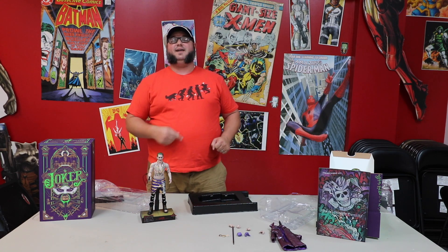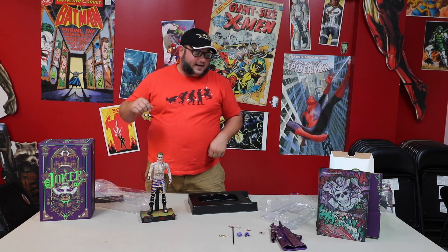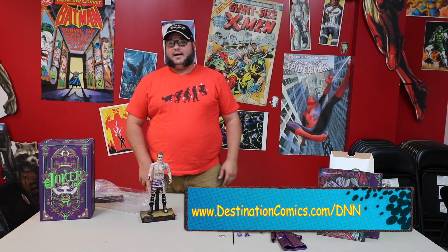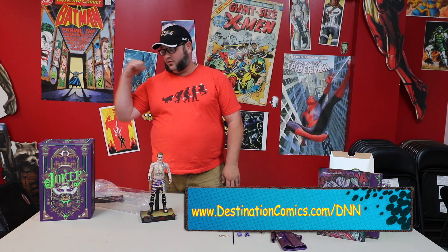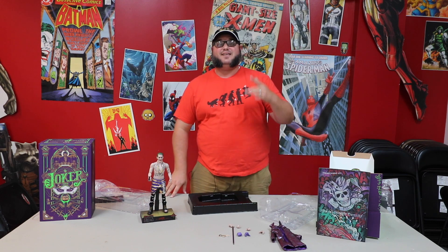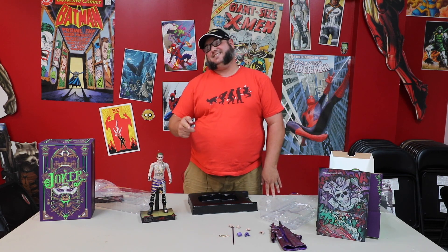Thank you once again, Matt, for letting us open this on the show — I really appreciate that, we really appreciate that. Guys, you can follow us on Facebook, and don't forget to go to DestinationComics.com/DNN. Check out all the fun stuff we've got there, look back at all our archives, go back and watch The Killing Joker again — it was fun, it was cool, and it's really quick so you're not going to get in trouble at work. Love you guys, thank you so much for tuning in. Always remember to break that seal.